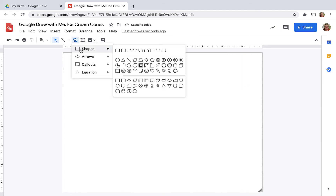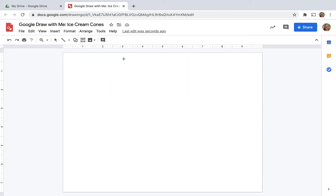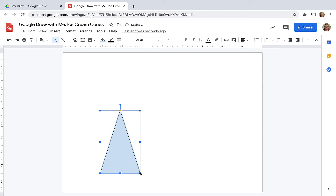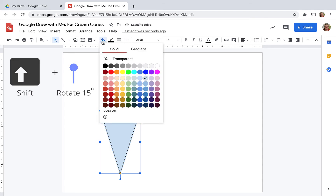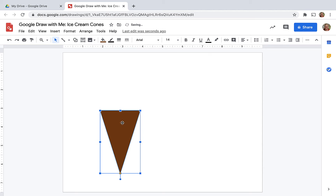Then, going up to the shapes menu, I'm going to click on shapes and think about how I can make an ice cream cone. So I chose the triangle. I'm not worried it's upside down, because you can use the handle at the top and actually rotate it. And if you hold the shift key down as you rotate it, it's going to rotate in 15-degree increments. Now I'm choosing my color — that was the paint bucket. Choose your color.